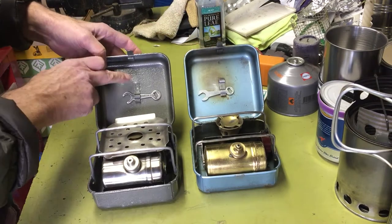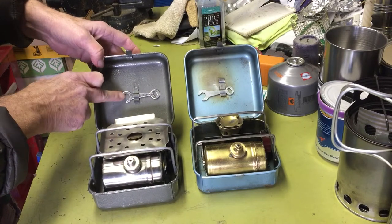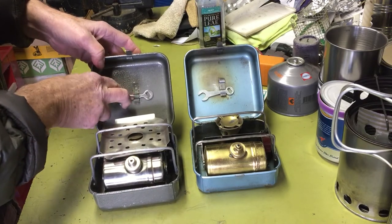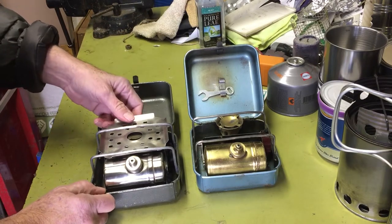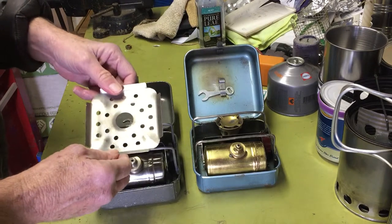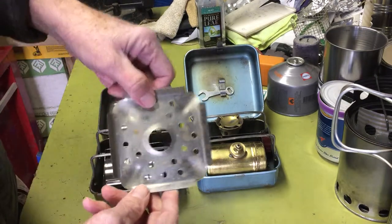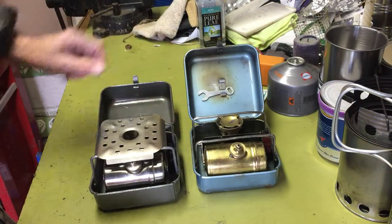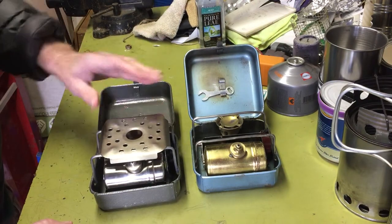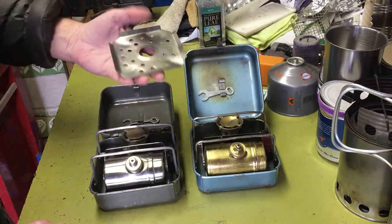This one only has the attachment for the one tool, and this one did come with a tool. Also, these — the Sylvia Knox — also come with this burner flame spreader plate that fits on there.